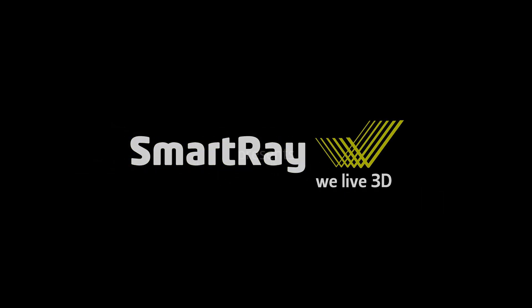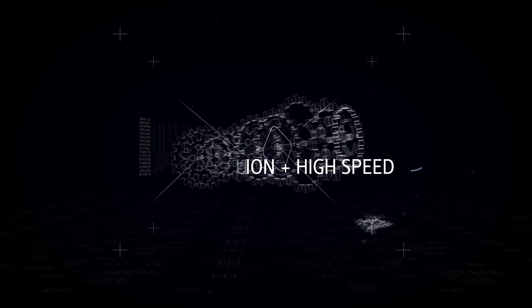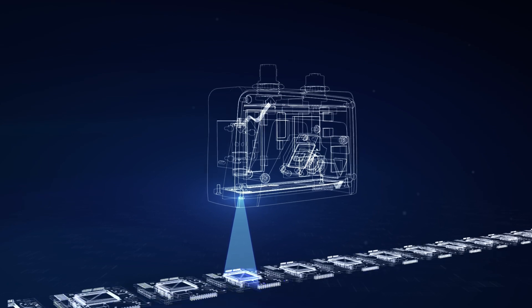SmartRay presents 3D sensors in high definition and high speed. The power of the SmartRay ECHO 95 3D sensor: high-speed 3D scanning in ultra-high resolution.